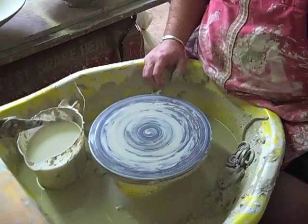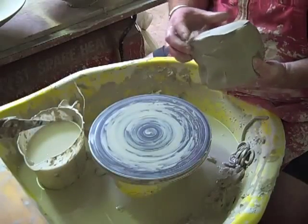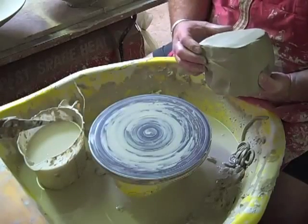I'm going to be making a wide bowl, quite shallow. This is a white stoneware clay called Arctic White from Valentine's.